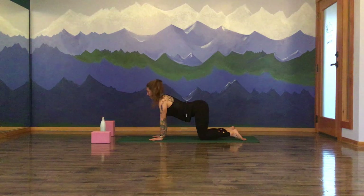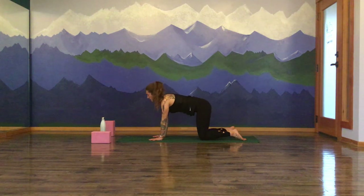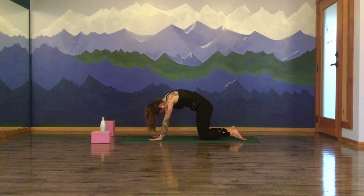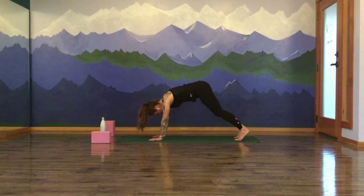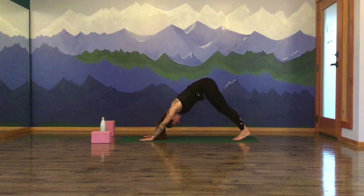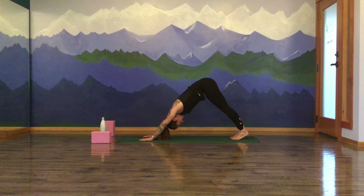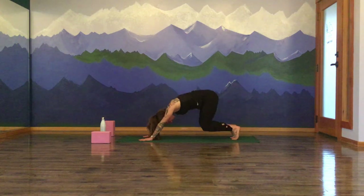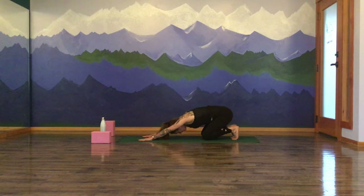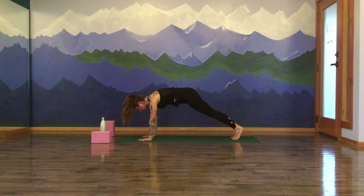A couple rounds of breath here. Inhale. And exhale. Two more rounds. Turn your palms into the mat and come to rise up to your tabletop pose. Drop your belly, lift the heart — cow pose. Exhale, chin to chest, round for your cat. Return to neutral. Tuck the toes. Send the hips up and back — downward facing dog. Big round of breath in. Down dog. Inhale. And exhale. Knees come to the mat, tuck-toe child's pose. Send the hips back. Inhale forward — high plank pose.